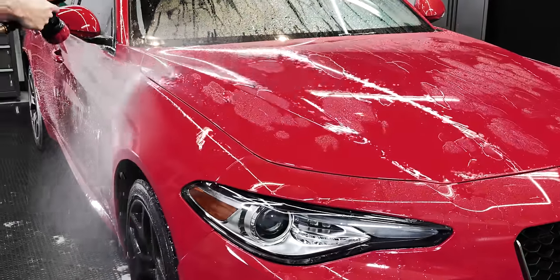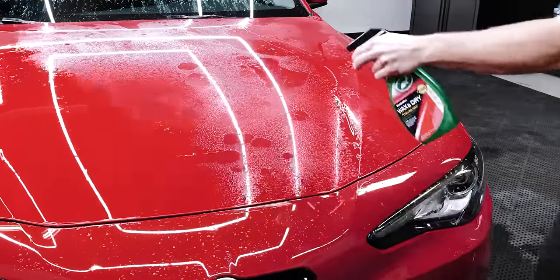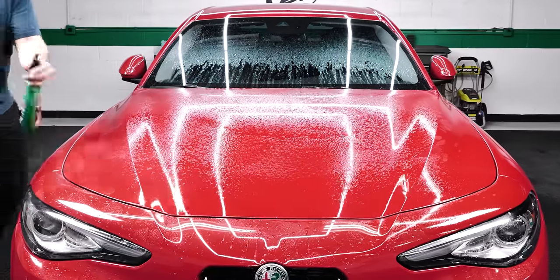Spray Wax and Dry onto wet surfaces after a wash to speed up drying time, sending advanced drying agents into action to repel water from exterior surfaces.